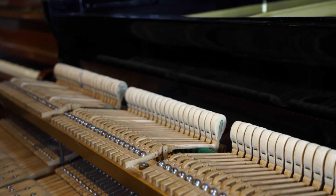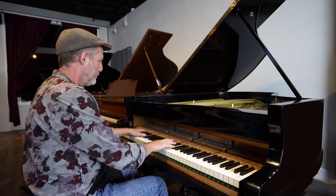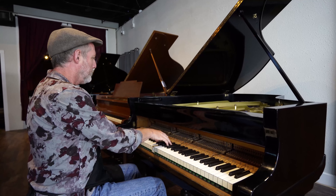I think we should give this piano a bit of a listen.